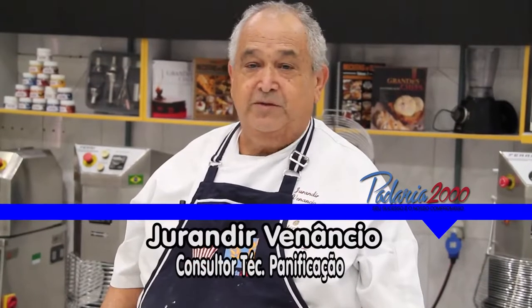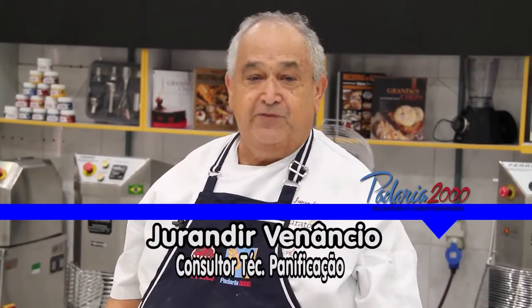O meu nome é Juradir, sou consultor técnico em planificação. Vou apresentar uma receita da região de Minas, o pão queijinho.